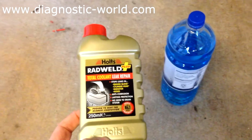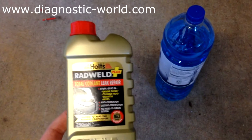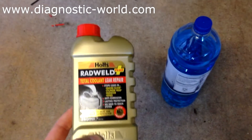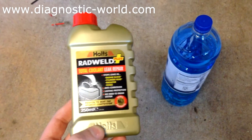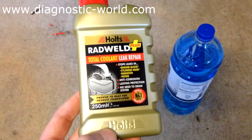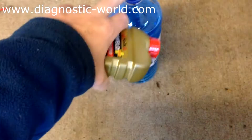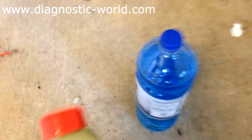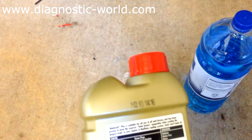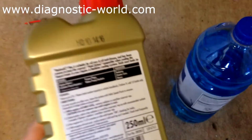Okay guys, I hope you're well. I just thought I'd share this video with you. We believe the cylinder head gasket in our Freelander has a leak, so we're going to try and use Rad Weld coolant leak repair. What we've got here is a 250ml bottle of Holtz Rad Weld and a 2 litre bottle of three part water to one part coolant. I'm going to talk you through the process and try it out on my Freelander to see if it works. I've heard good reviews on it so I am hopeful, but I can't guarantee it.